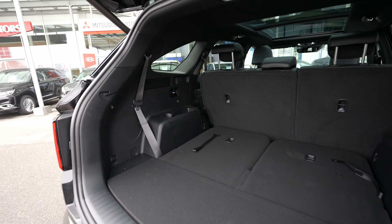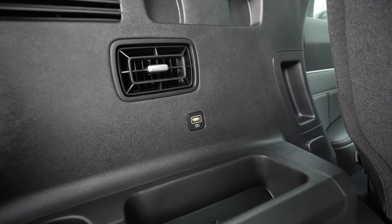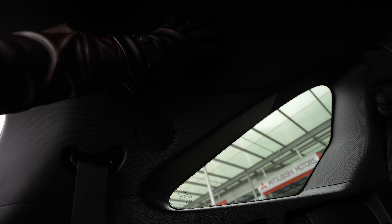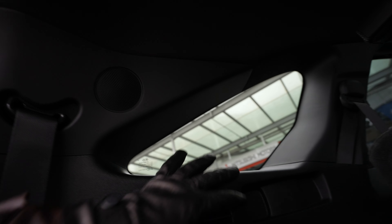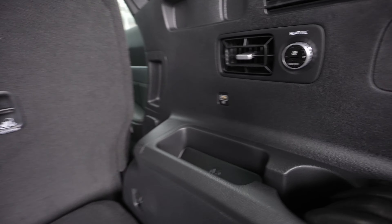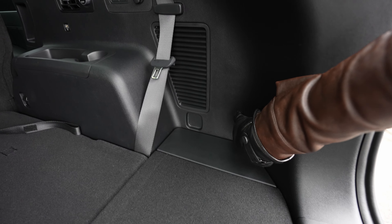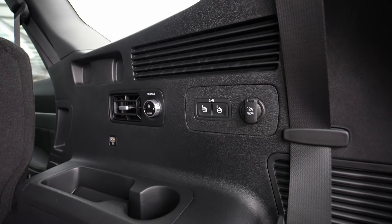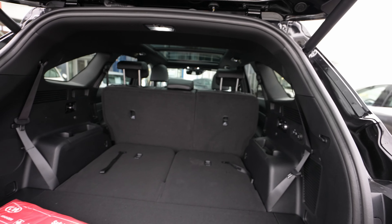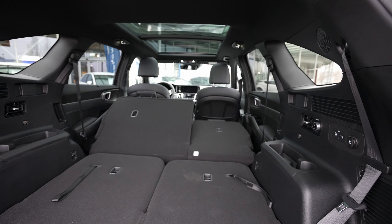For the rear passengers, you have some cup holders and storage space down below. There's a USB port and vents — quite awesome. There's also a speaker integrated in the roof — nice quality. The visibility out of the windows is quite good. On the other side you have a glove box, storage space, a USB port, a 12-volt port, plenty of hooks, and buttons to fold down the seats remotely. You also have vents and vent controls back here.